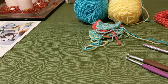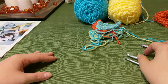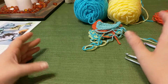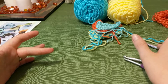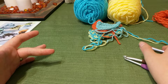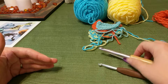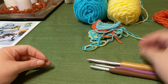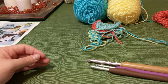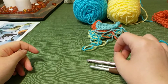Another thing I wanted to talk about is when gauge is important. If you're making something like a blanket, a scarf, a dishcloth — anything where it doesn't really matter how large it is, because it will still work as a scarf or blanket or dishcloth — you wouldn't be too concerned about gauge in those instances. A gauge swatch is more of an advanced consideration when you're making baby clothing, baby hats, baby shoes, or anything where you need to measure to make sure it's going to fit correctly for the person you're making it for.